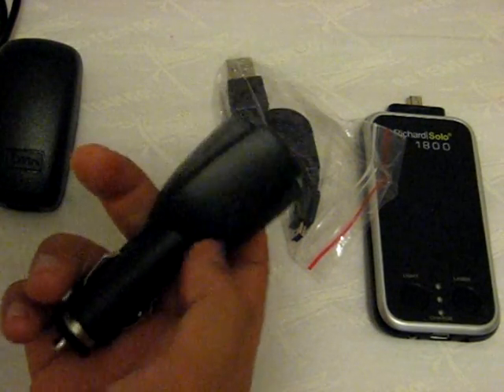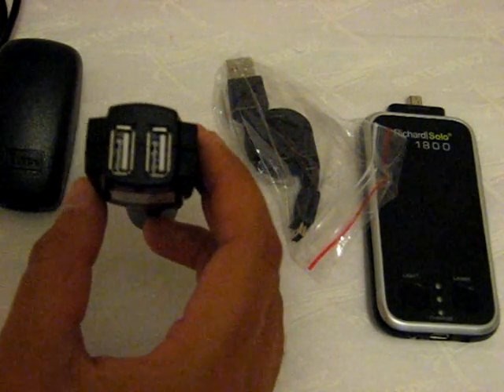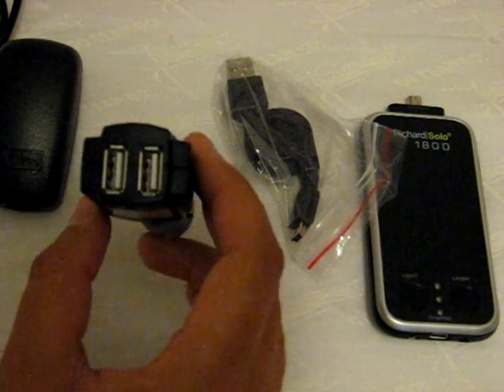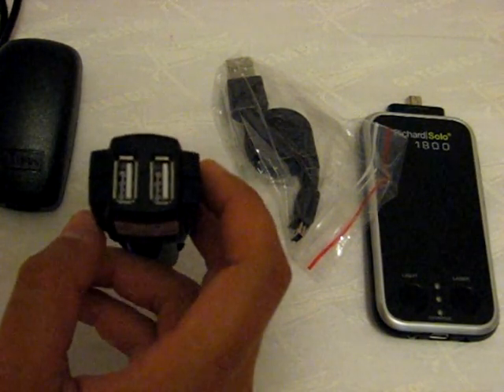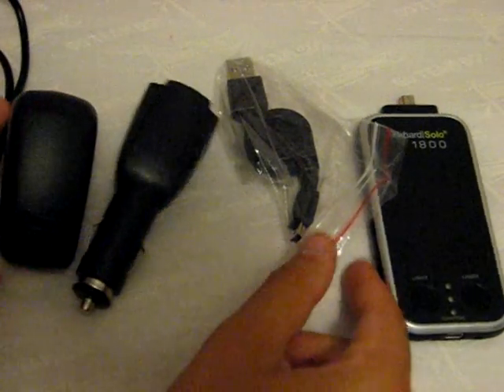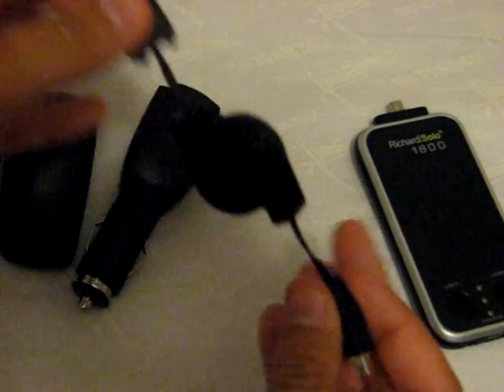They didn't need to include the car charger, but they were nice enough to do so. At the very bottom of the car charger, it is dual USB — not just single USB — so you can actually charge a second object, a completely separate device aside from this backup battery. That's a really nice incentive. And then we also have a retractable USB cable.